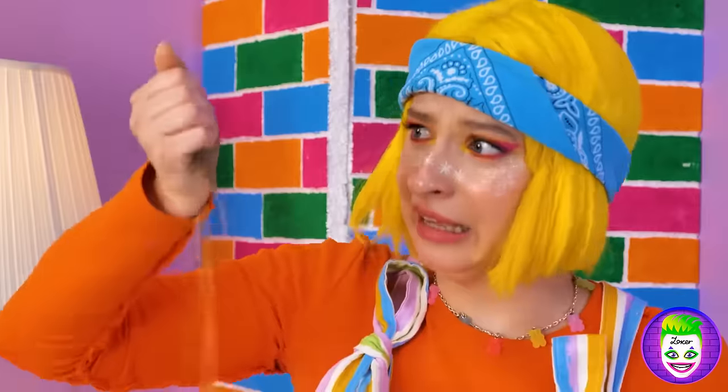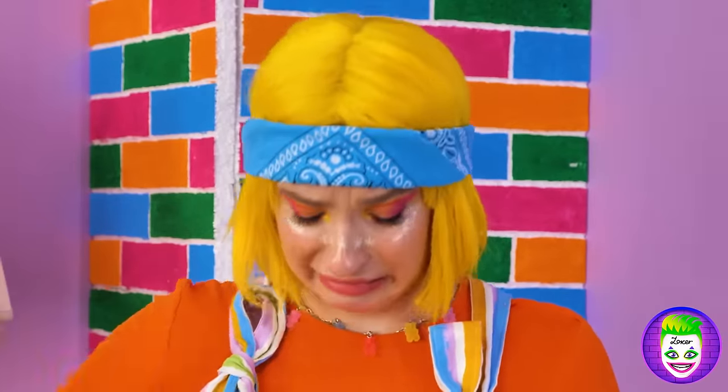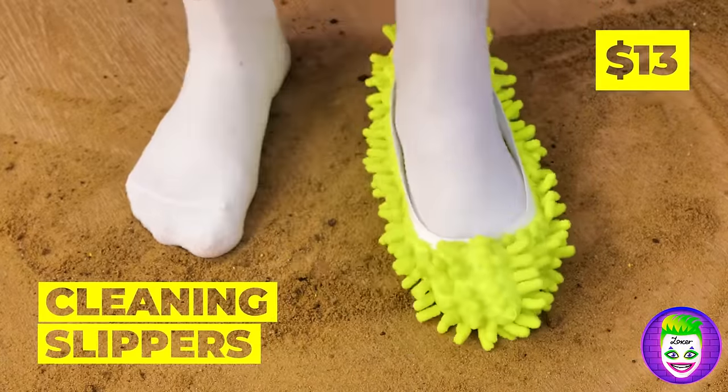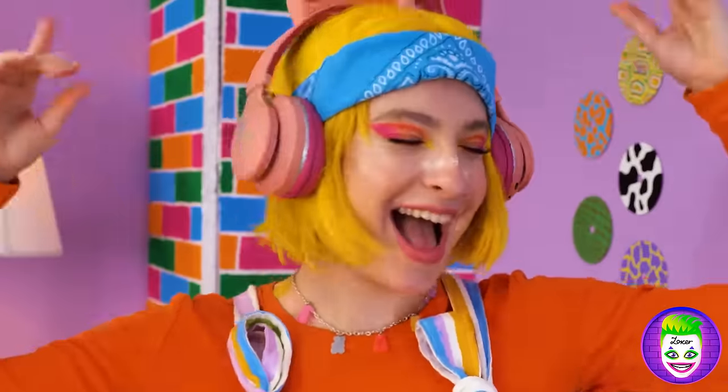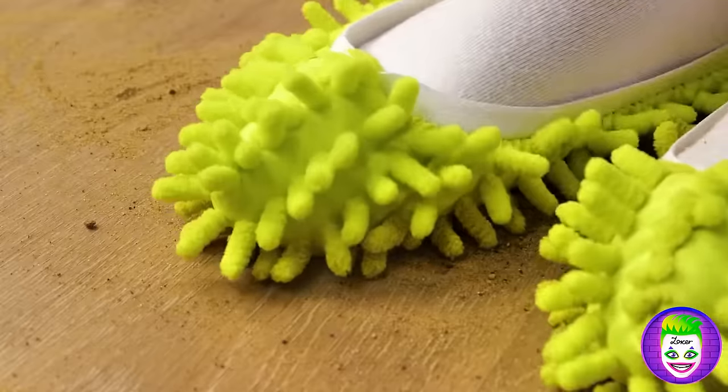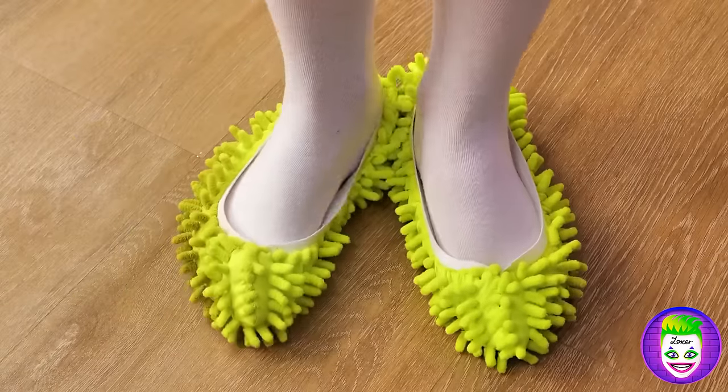There's enough here to make our own beach! But you can have fun cleaning it up — put on some cleaning slippers and have your own little dance party. Come on, boogie down! Shake it off — the sand, that is!